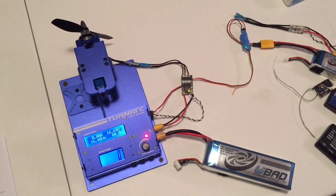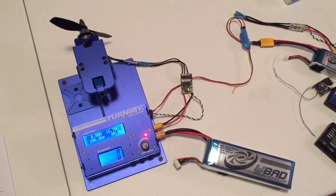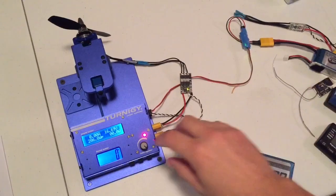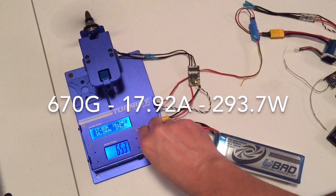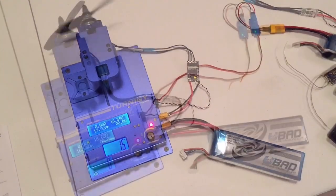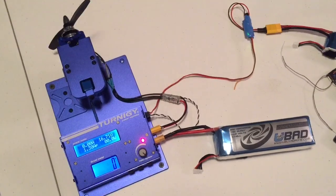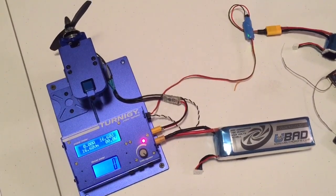Hey guys, it's Bruce from YouBuyADrone here to test the KISS 30 amp ESC on four cell with a T-Motor 2204 2300 and Gemfan 5045 bullnose. Just swapped out the KISS 30 amp for the Angry Beast 30 amp for sale, with the T-Motor 2204 2300 and the Gemfan 5045 bullnose.